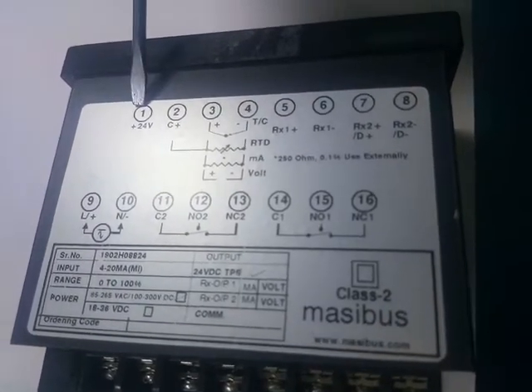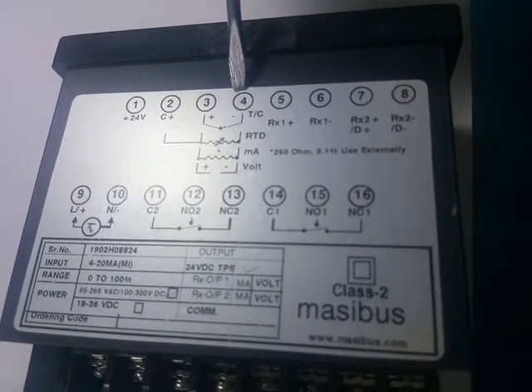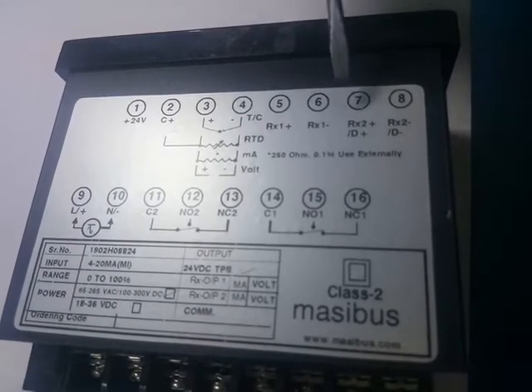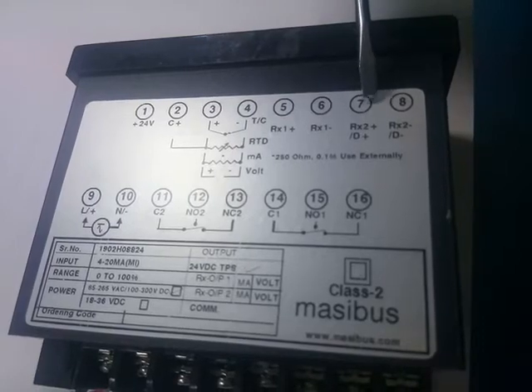Terminal 1 is 24V DC TPS. Terminals 2, 3, 4 are for input terminals. Terminals 5, 6 are retransmission 1. Terminals 7, 8 are retransmission 2 or communication, which is optional.